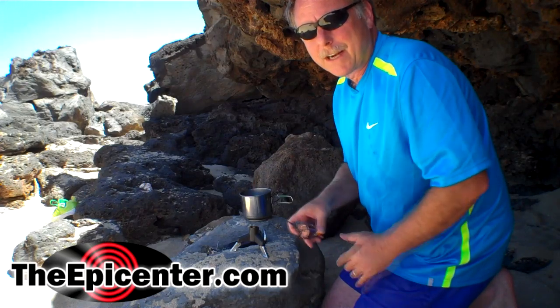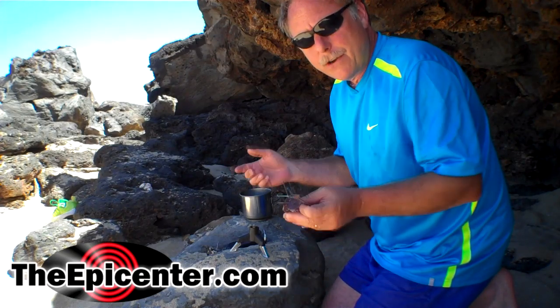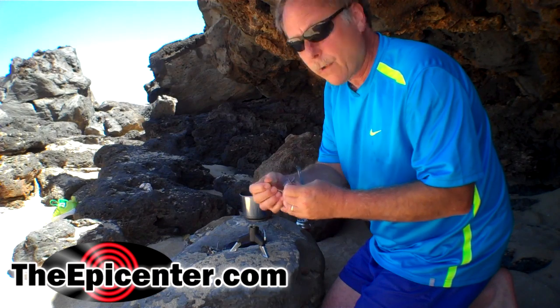Hi, I'm Brian from TheEpicenter.com. Today I wanted to show you a couple of the new stoves that we're going to be offering.